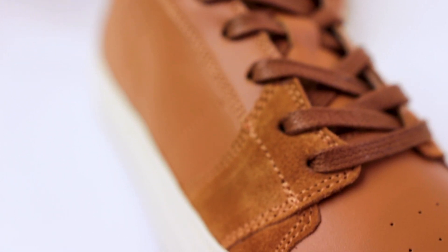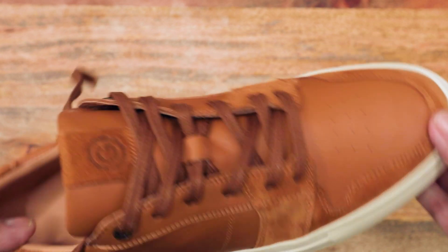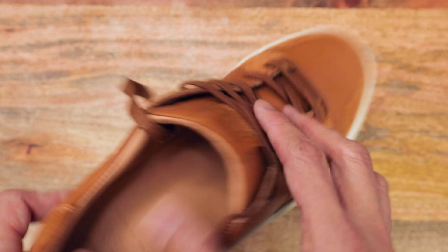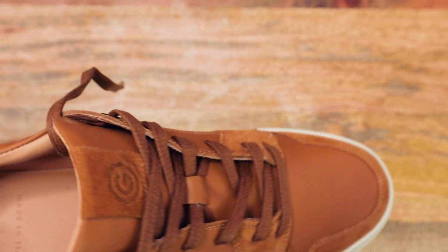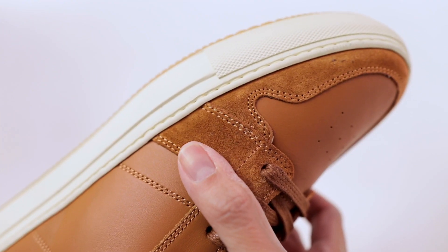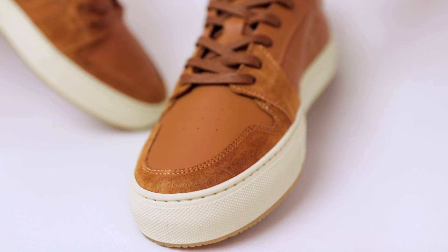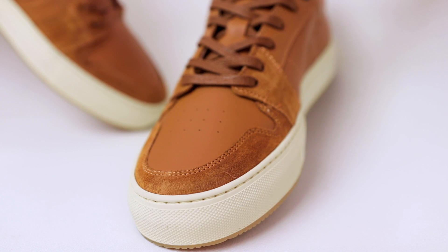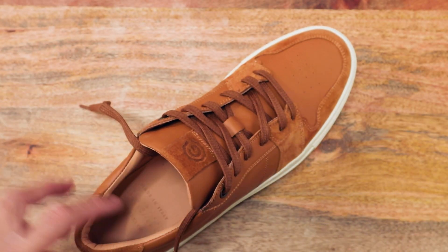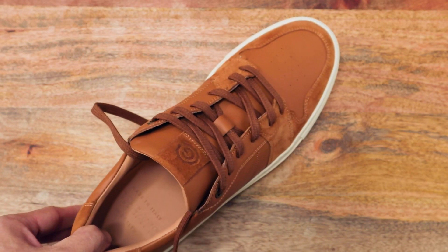I always wear no-show socks with all my sneakers, but if you're a no-sock guy you could do that with these shoes without worrying about ruining them, because the leather just really helps it bounce back. Of course I would always personally use shoe trees in these — just like I would my dress shoes — these are full grain leather and having shoe trees in them after a long day of wear is always beneficial. This is a size 9; these are true to size in my estimation — I wear a size 9 and these fit perfectly. I wouldn't size up or down.